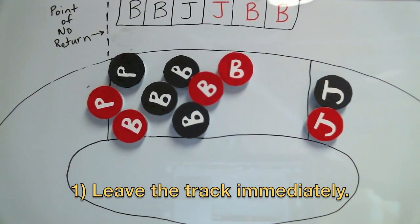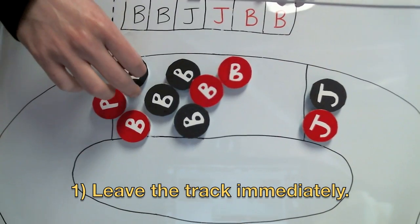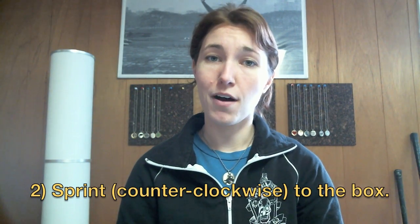So when you get called off the track for a penalty — and you will get called for a penalty — just remember three things. One: as soon as you get called for your penalty, leave the track immediately. Two: sprint to that box in a counter-clockwise direction, of course. The longer it takes you to reach the penalty box, the longer it's going to take for your penalty time to get started, and the longer your team is going to have to play one player short.